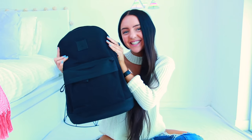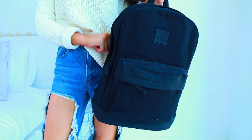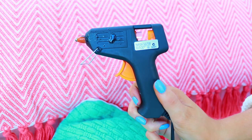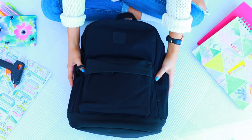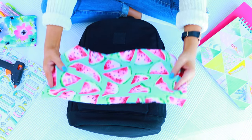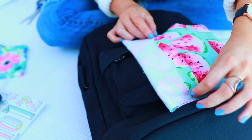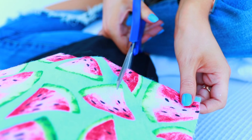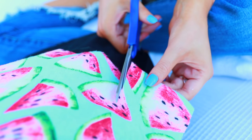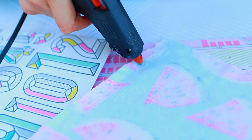Moving straight on to my second backpack — I'm going to take this black backpack I got from City Beach. It's also a canvas backpack. I'm going to take some watermelon fabric; a lot of people ask me where it's from — it's from Spotlight. You're also going to need some hot glue for this DIY. Taking your backpack, you just want to put your fabric down over the pocket. The first step is just making a rough seam around the edge — you don't want to just place the fabric flat onto the pocket; you want to create a nice seam so it looks really clean cut. I'm going to start by making the seam for the bottom of the pocket.